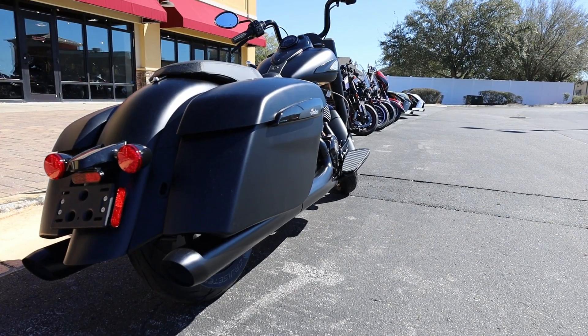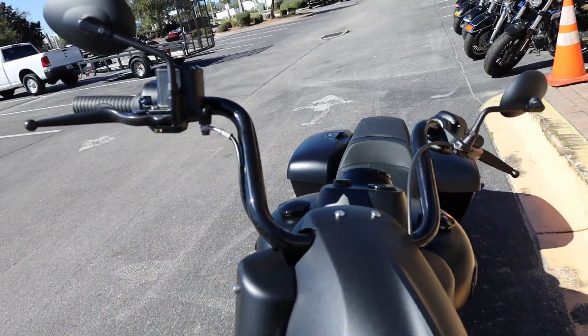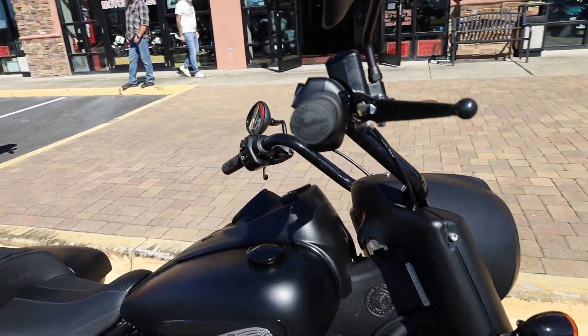Slammed remote locking hard saddlebags provide secure storage for weekend getaways. Adding custom style to the bike, the mid-rise handlebars come standard for a relaxed reach that feels great on the road.